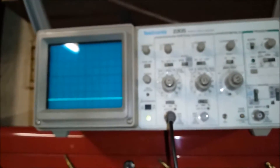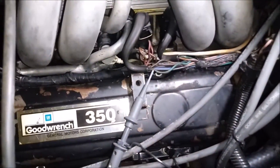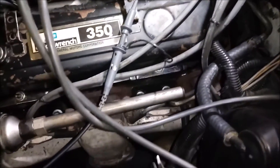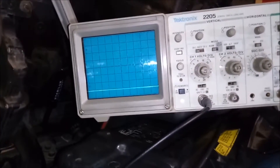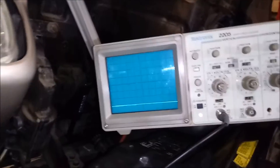Now I've got it set up on the car. I've connected it to an injector — on the control side of the injector — with one small lead going to earth. We're on 2 volts per division and 1 second per division going across the screen. Let's fire it up and see what we get.